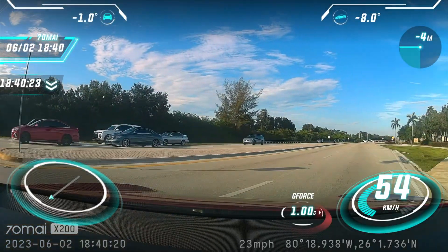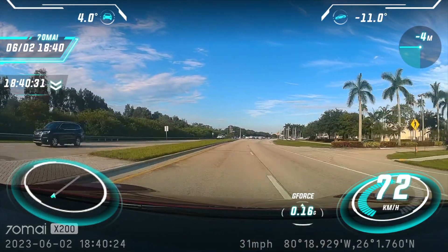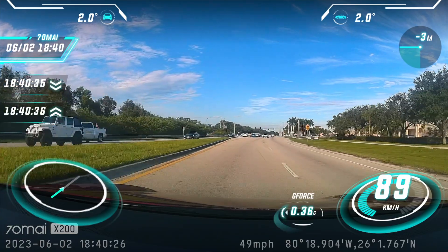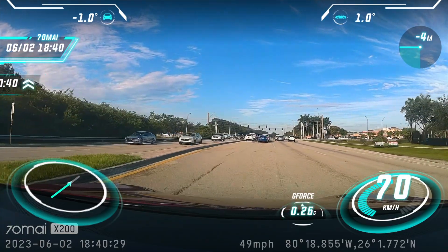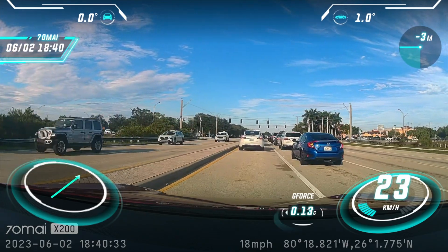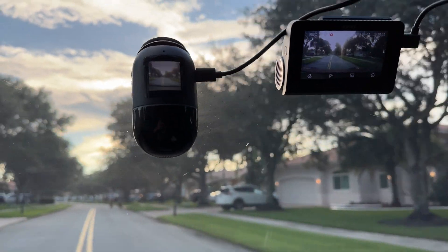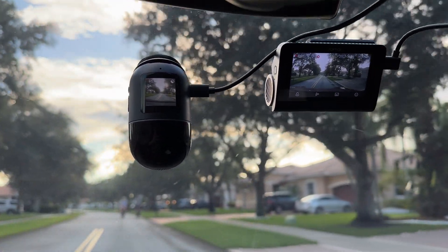Here's an example of the Road Story Filter — this merges live footage with your speed, driving direction, altitude, and other high-tech effects overlaid on your driving, which you can export to your phone and social media. Here's an example of an ADAS feature — I'm approaching a couple of bicyclists and the camera detects that and gives me a warning.